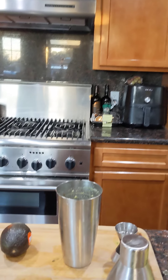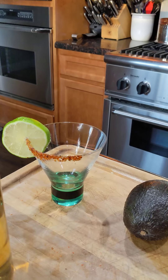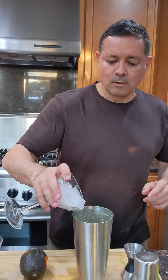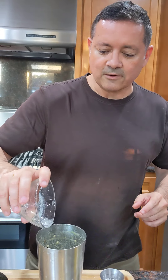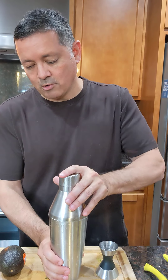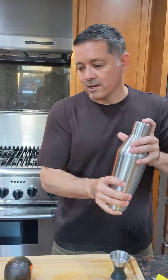So we have all the ingredients in there. Give me one second — usually I come prepared with ice. I had to run and grab some. All right, here we go, shake this guy up!